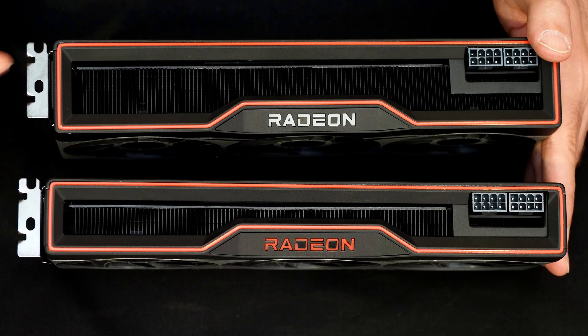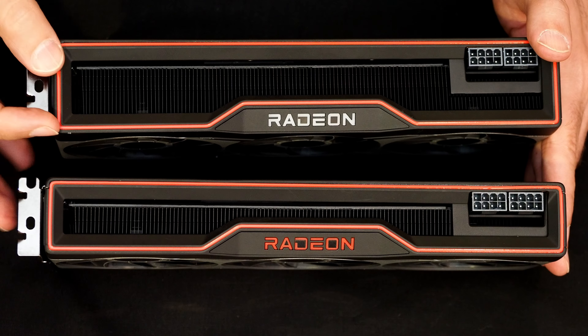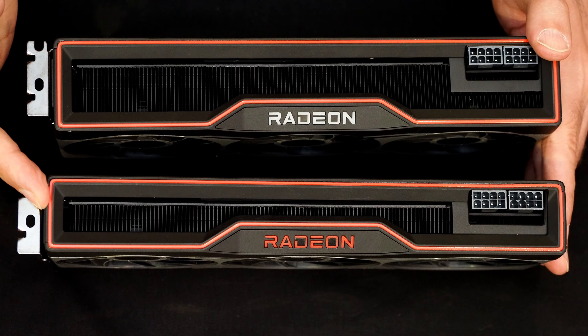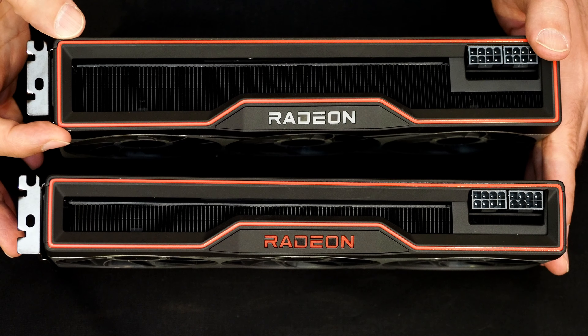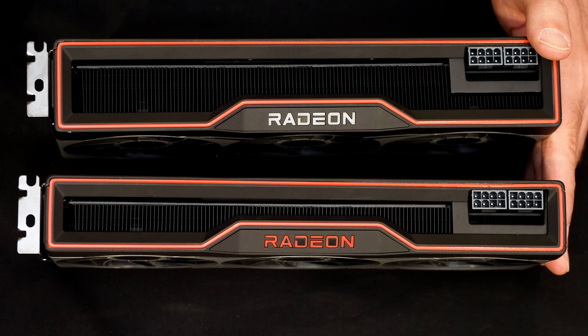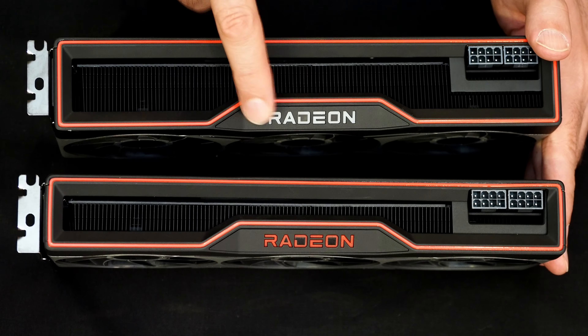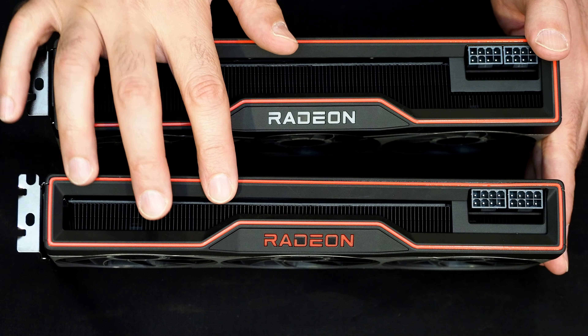With the two cards side by side it's easier to see the difference in width — the 6800 XT on top, 6800 on the bottom — the XT is just a little bit thicker. You'll also notice the unlit Radeon logo is a different color on the two cards: white on the 6800 XT and red on the 6800.